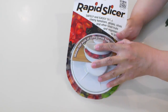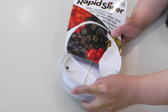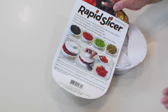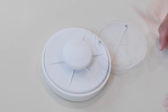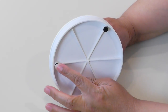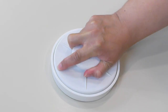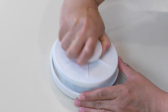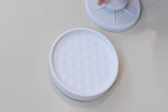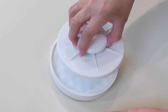Let's get this out of the package — I'm actually going to keep this part because it gives you a diagram of how to use it. Here is our Rapid Slicer. It does have these non-slip feet on it, so when you put it down, it doesn't move, for safety. We're going to remove the lid and put our tomatoes in here, then put the top on and slice with our knife.